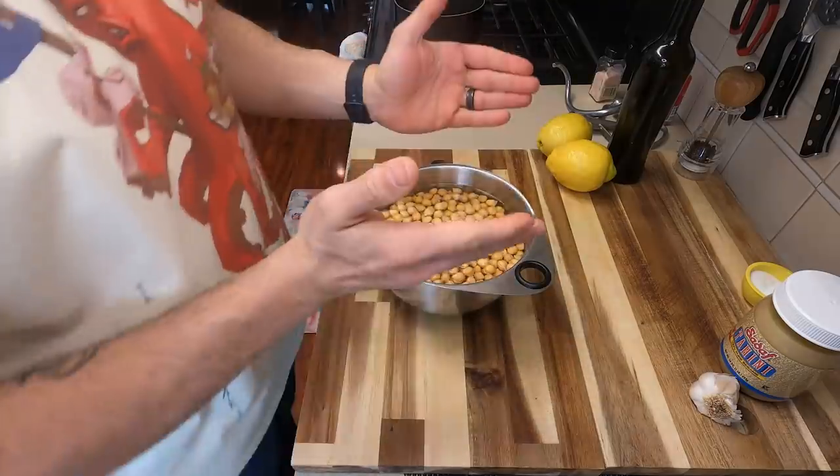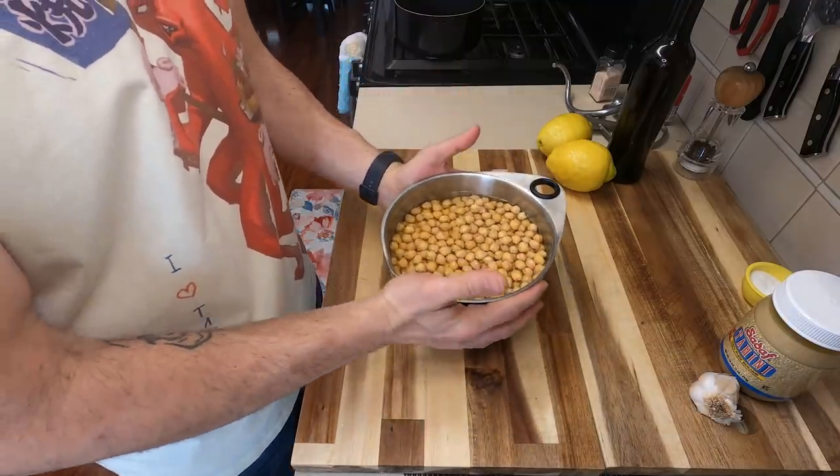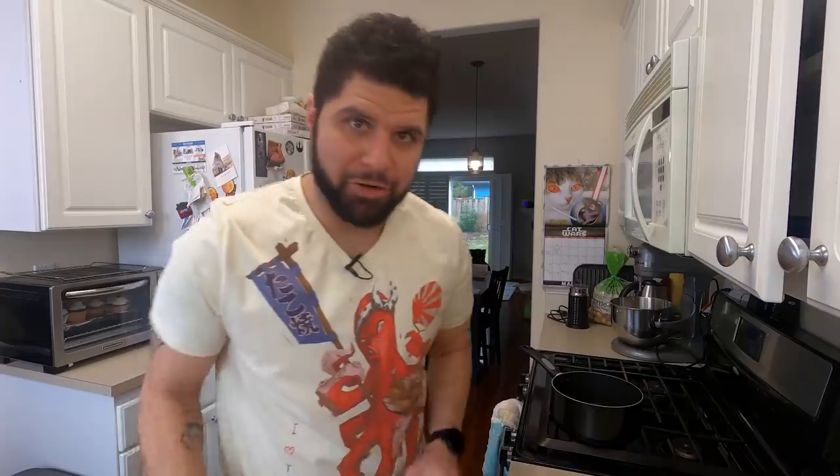Soaking your garbanzo beans is super important. I actually soak mine for about two days and I use twice the amount of water as the amount of beans because they are going to absorb a lot of it. If you're in a pinch and you want to make some hummus, honestly you can buy the canned stuff. It's still relatively cheap, but I always keep dried garbanzo beans in the house, so I just use these.